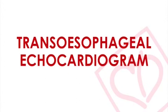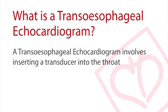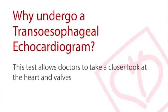A transesophageal echocardiogram, or TEE, involves inserting the transducer into the esophagus or throat via an endoscope. The TEE allows doctors to take a closer look at the heart chambers and valves without interference from the ribs or lungs.